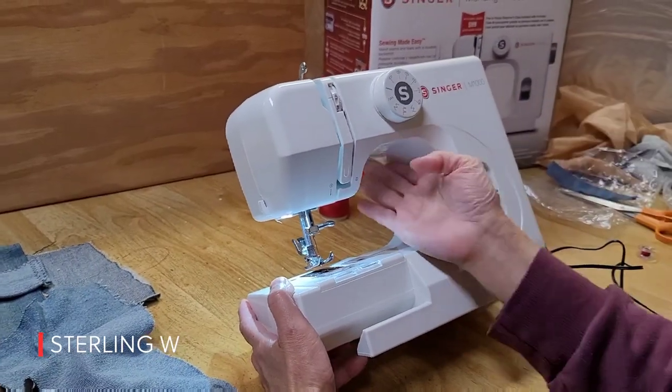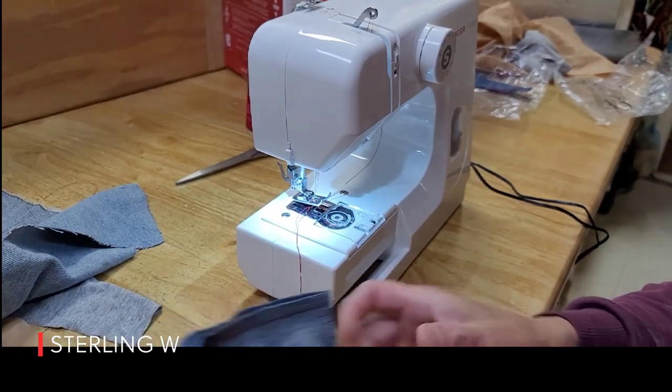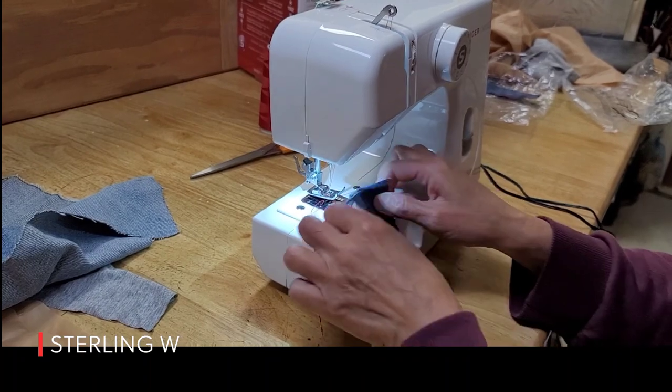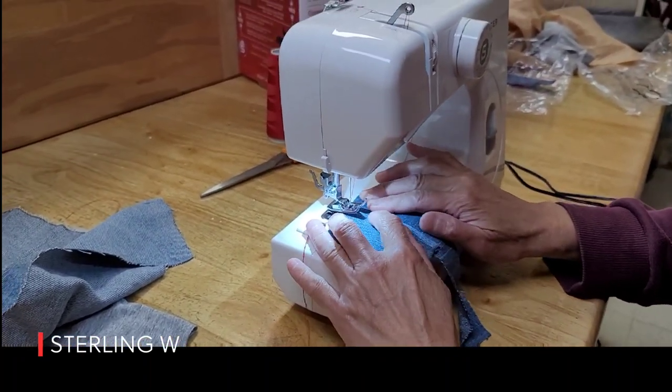One big question I had for the Singer M1000 tiny little compact sewing machine is whether or not it could handle thick materials like jeans and denim. So what we did was basically get two pieces of denim together, mend them, and then sew on top of it.